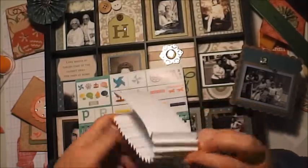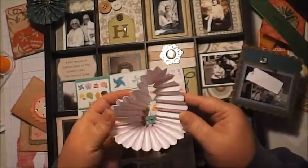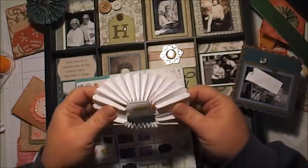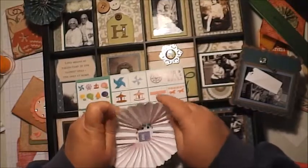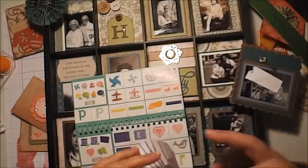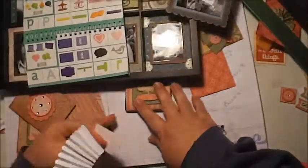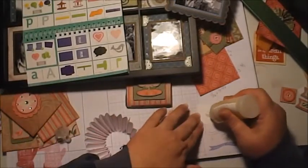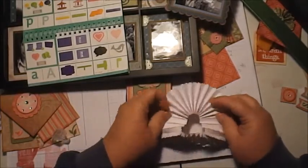You fold the accordion pieces and glue the two ends together on both sides, so you end up with a big circle, all put together. This one is just white and I daubed around the edges in pink. Once you have the big circle, all you do is scrunch it down and fold it in. Use liquid glass or glue — hot glue is probably going to burn your fingers, so I suggest liquid glass. It holds really well.